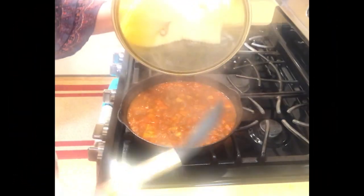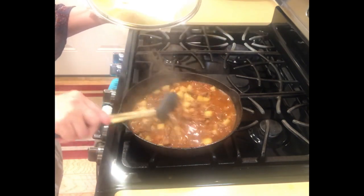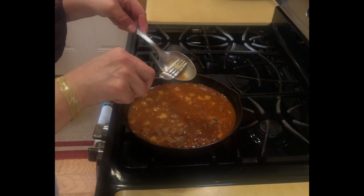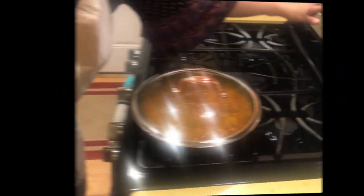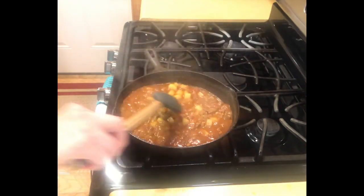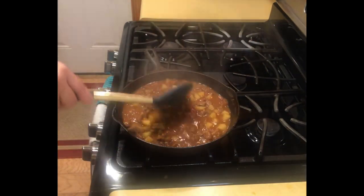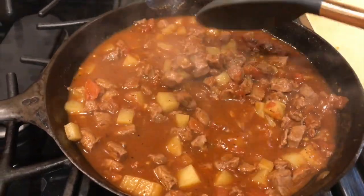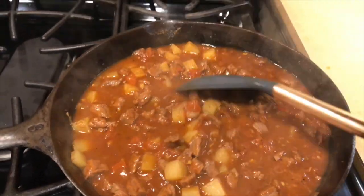We cook covered for 15 minutes, then check if the potatoes are cooked through. This looks and smells delicious. The potato is still a little firm so I'll give it five more minutes. After five more minutes I turn it off — everything looks great. This just smells so delicious. I hope you give it a try! If you have any questions, leave them in the comments below. Thanks for watching, bye!